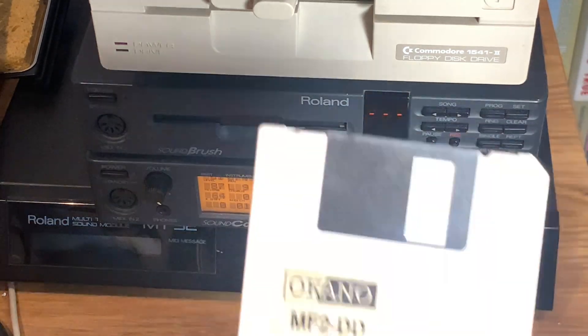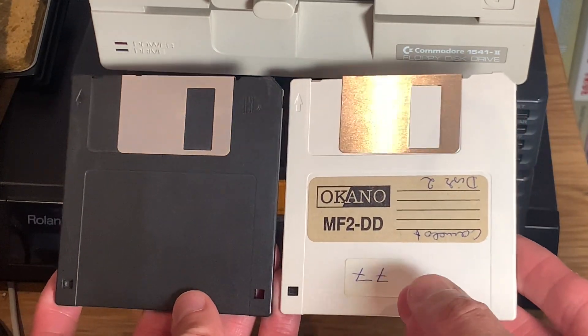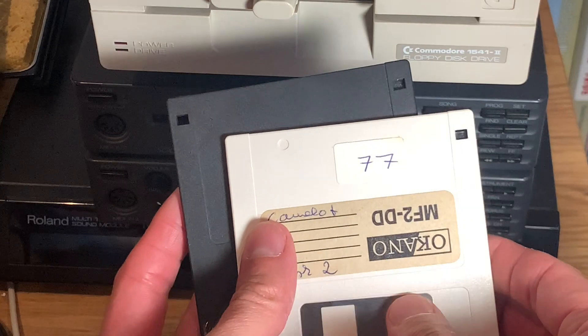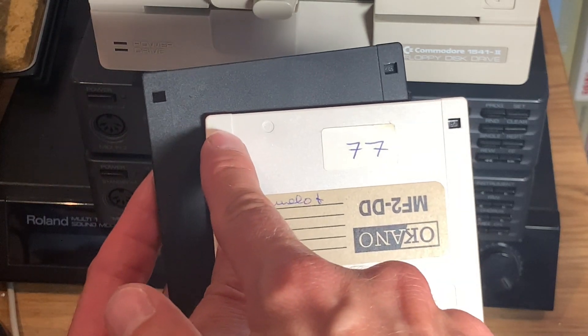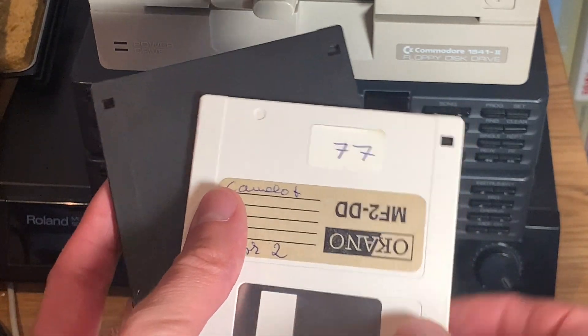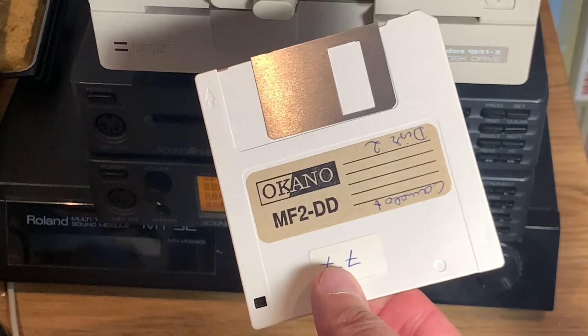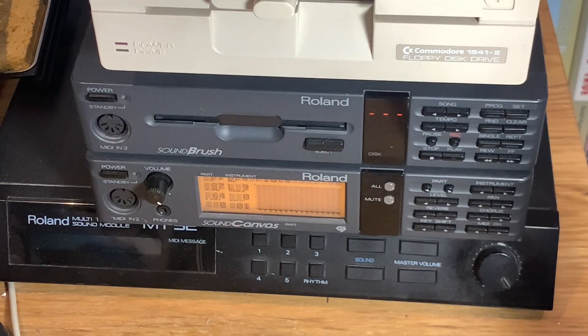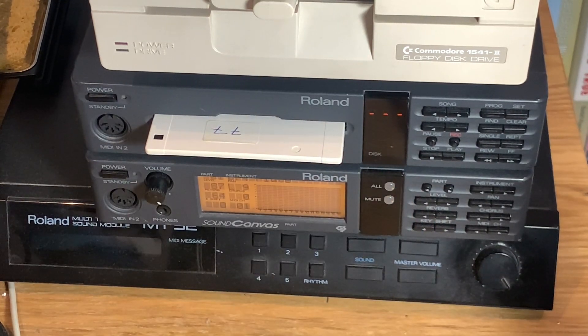I'm taking this disc instead of a regular high-density disc. You can see that high-density discs have an extra hole which marks them as high density, whereas this one is a double-density disc — it's missing that hole, and it says MF2DD, meaning double density, holding up to 720 kilobytes. The disc drive in the SoundBrush is actually only a double-density drive, though I noticed it does work with high-density discs once it formats them to 720 kilobytes instead of 1.4 megabytes.